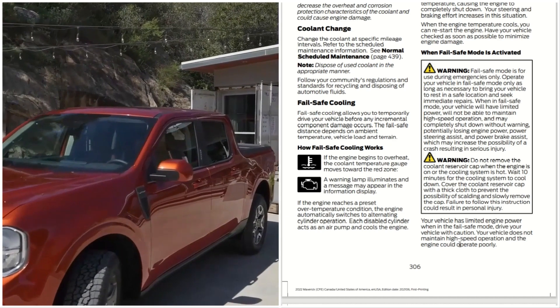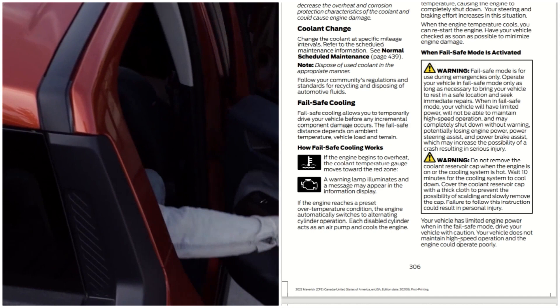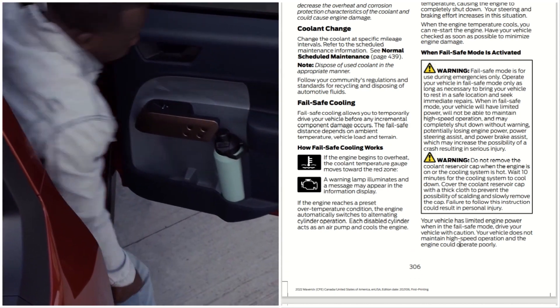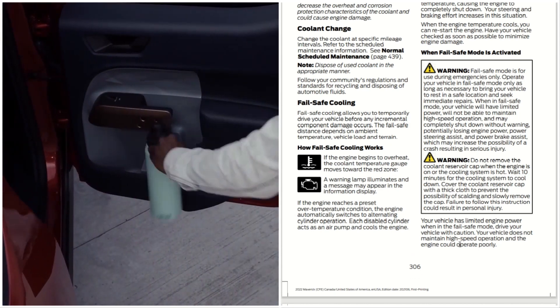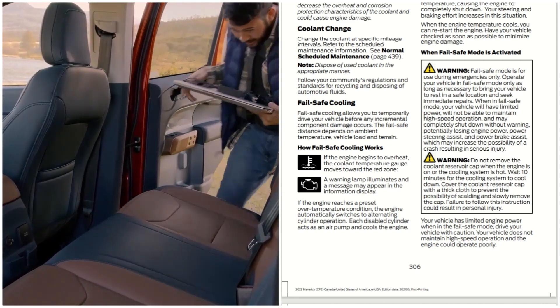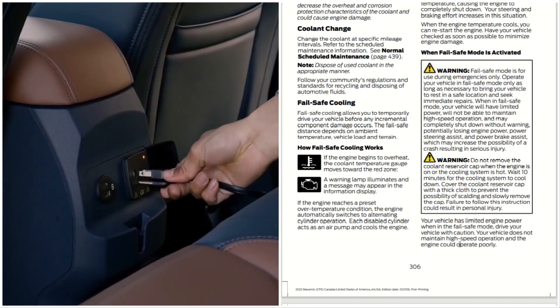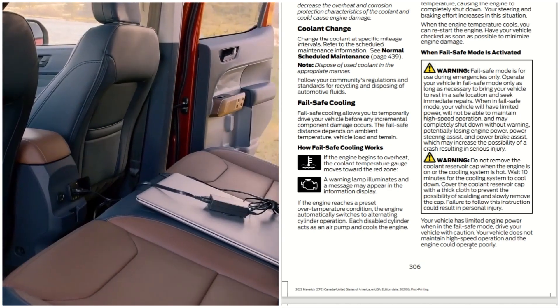Do not remove the coolant reservoir cap when the engine is on or the cooling system is hot. Wait 10 minutes for the cooling system to cool down. Cover the coolant reservoir cap with a thick cloth to prevent the possibility of scalding, and slowly remove the cap. Failure to follow these instructions could result in personal injury.